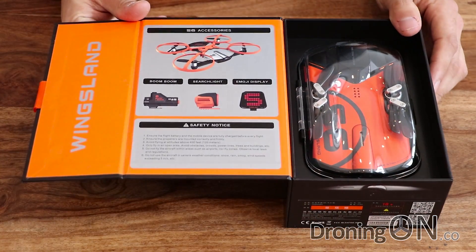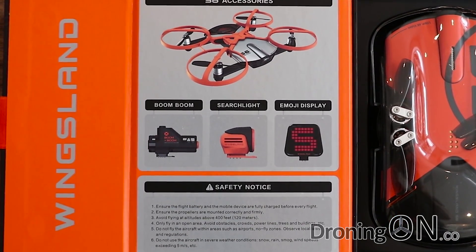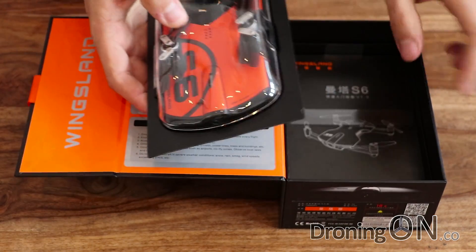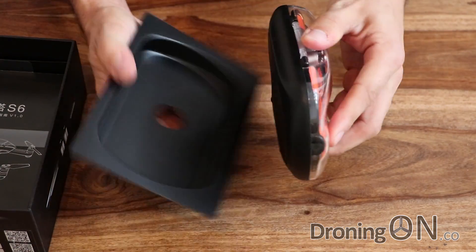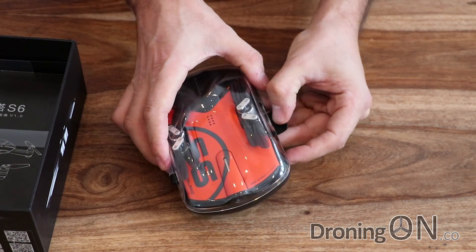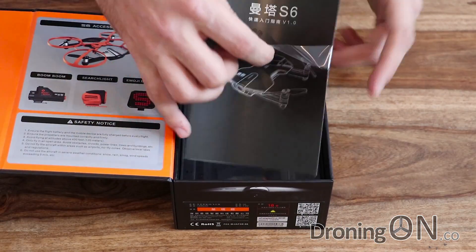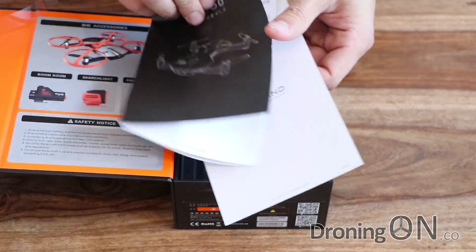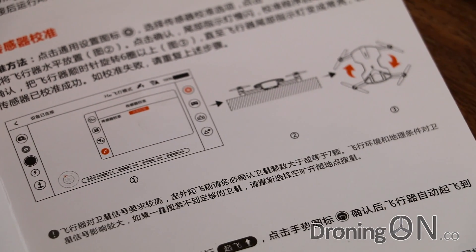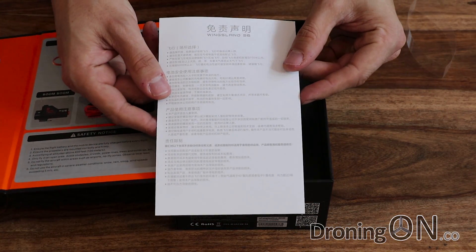Opening up the box, on the inside we've got a list of some of the accessories you can get. These make it quite cool and different, but I don't think these are available outside of China at the moment. We've then got the drone itself, which comes in a nice plastic presentation box. The instruction manual is very basic and entirely in Chinese, which is not going to help us a lot. There's also another bit of paper which is also entirely in Chinese — not great.